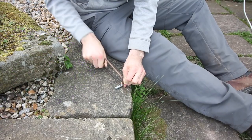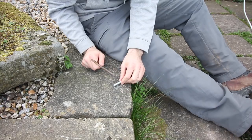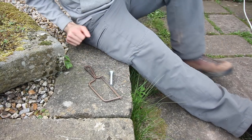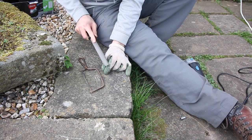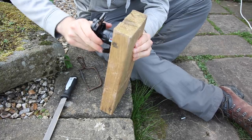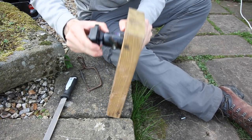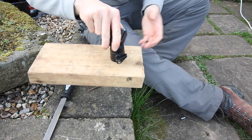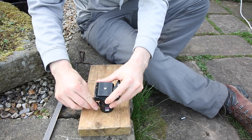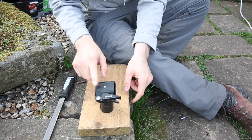I think we're good — I've got an angle grinder in there. Now all I need to do is test it out.